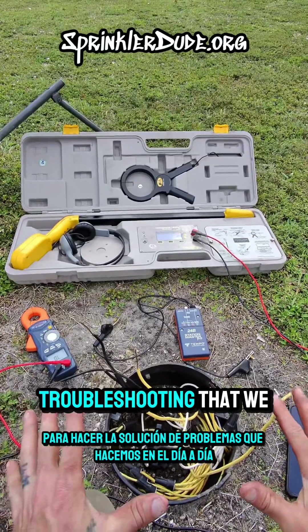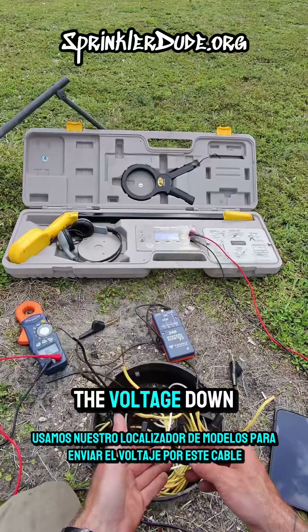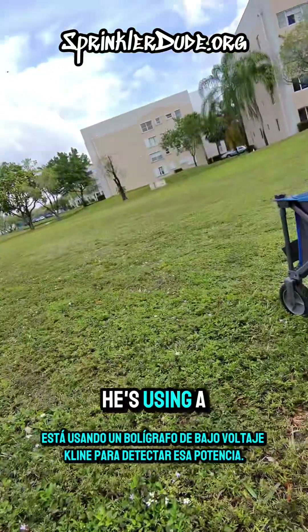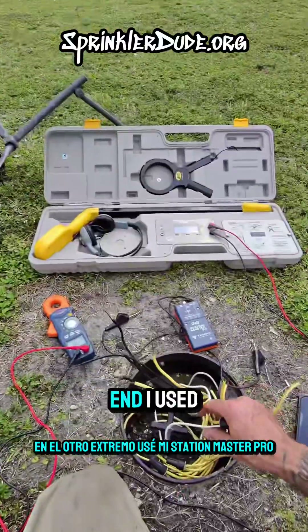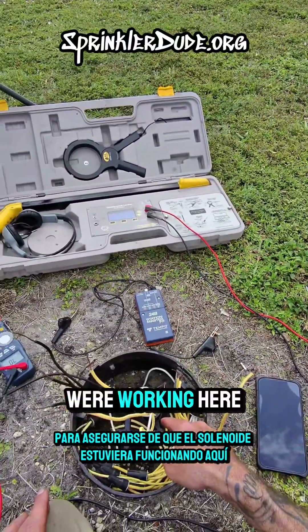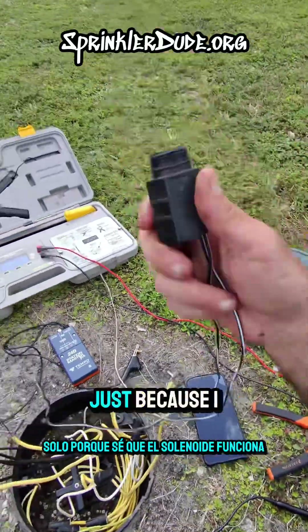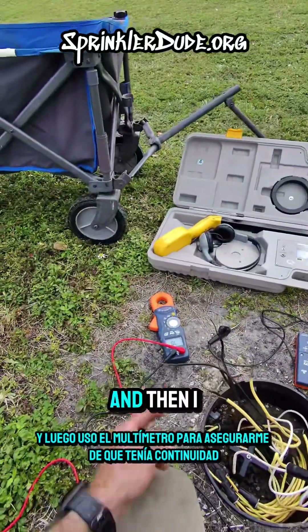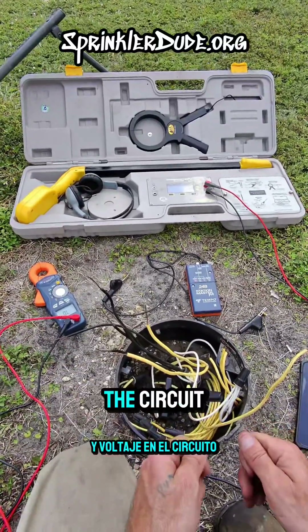All of these tools are necessary to do the troubleshooting that we do on a day-to-day basis. I used our Armada locator to send the voltage down this wire. He's using a Klein low voltage pen to detect that power at the other end. I used my StationMaster Pro to make sure that the solenoid we're working with here was good. Even though I do that, I still carry a brand new solenoid with me just because I know that the solenoid works. And then I used the multimeter to make sure I had both continuity and voltage on the circuit.